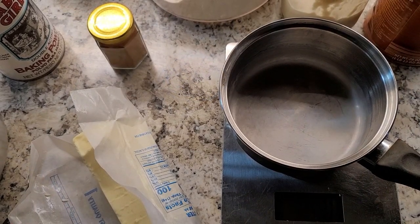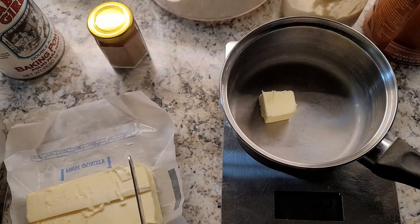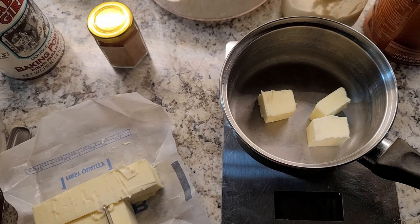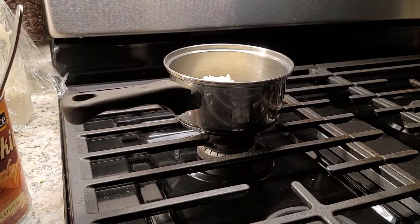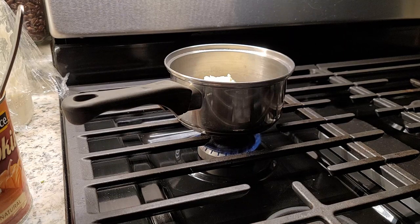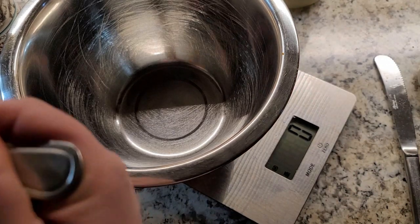Let's measure out and get melting that 80 grams of butter. I have no idea how many tablespoons that is. There's 81 grams — close enough. I like to melt it on a really low heat; I don't want to risk scorching the butter. I'm also going to be preheating the oven to 350. Let's measure out the 250 grams of either banana or pumpkin.